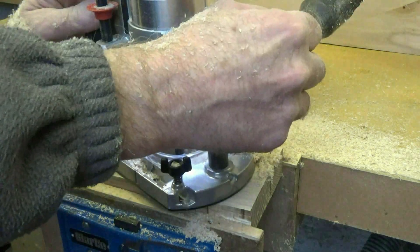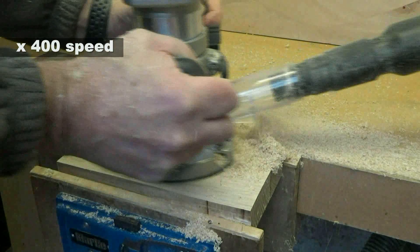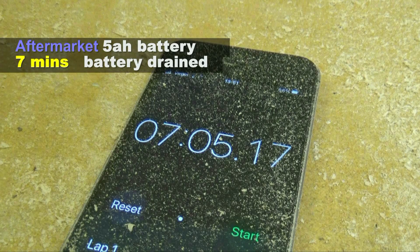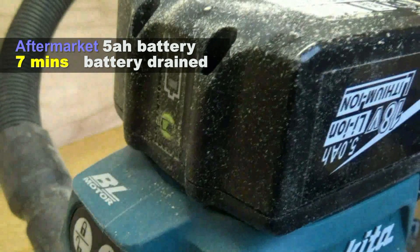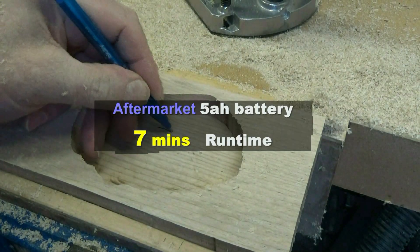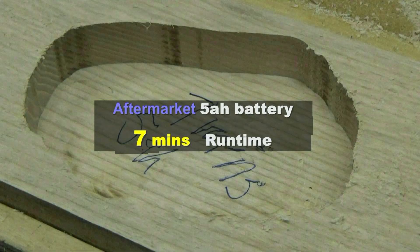Obviously I'm speeding the video up to hold attention. The battery suddenly died at only about seven minutes of routing, and this is how much stock I've removed. Well don't lose heart because I'm not finished yet.